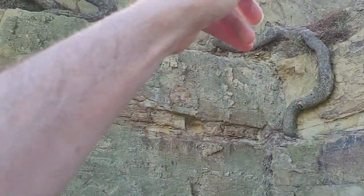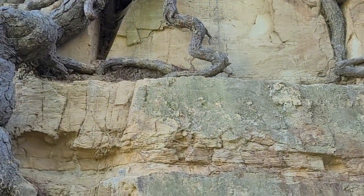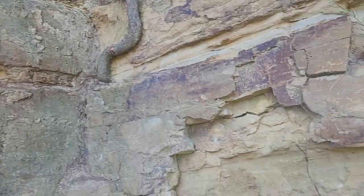You can see the hollow roots are actually breaking the rock formation apart. So once upon a time this was probably part of the actual formation, but it's been removed.